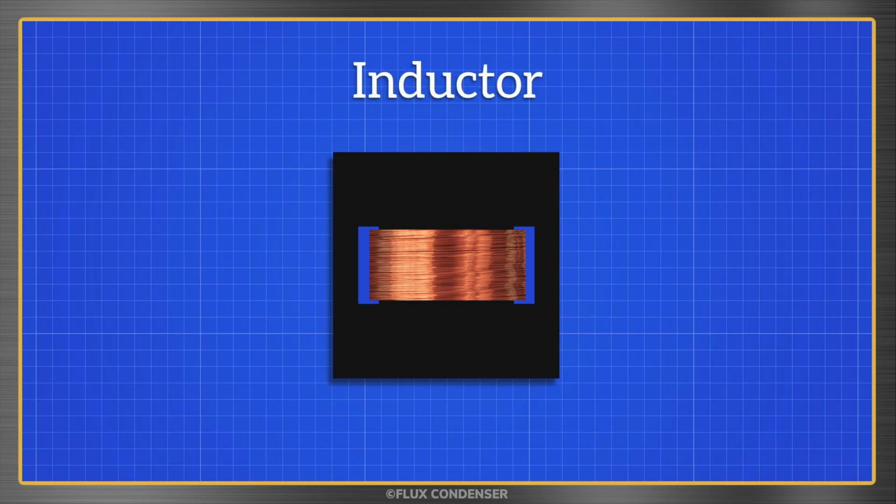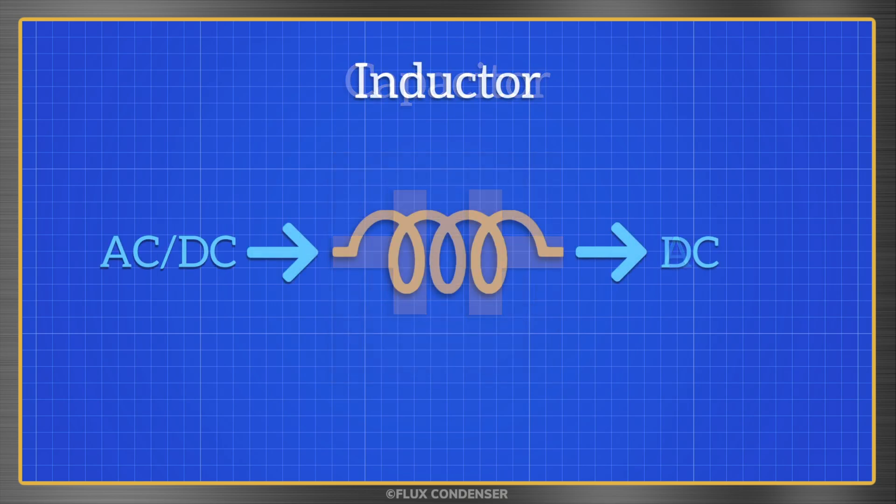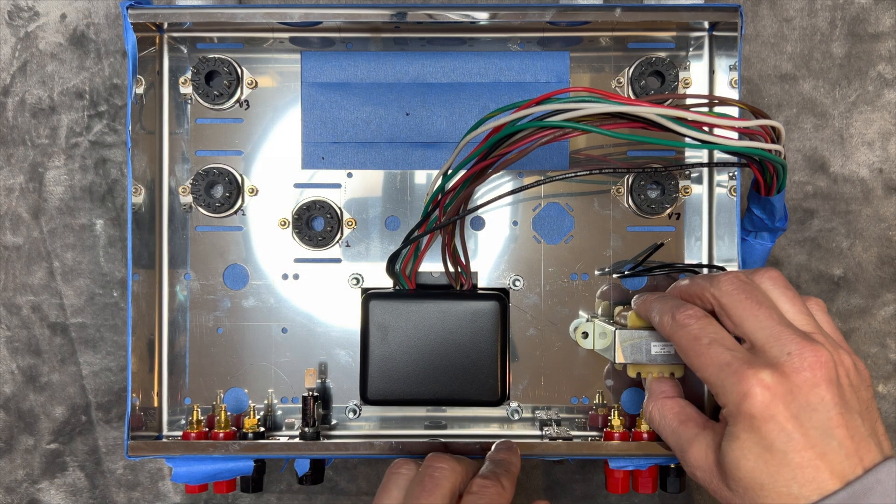I like to think of inductors as the opposite of capacitors. Capacitors block DC and pass AC, while inductors block AC and pass DC. So they're especially useful in a rectifier power supply to block high frequency noise and to smooth ripple. Let's install the choke now.